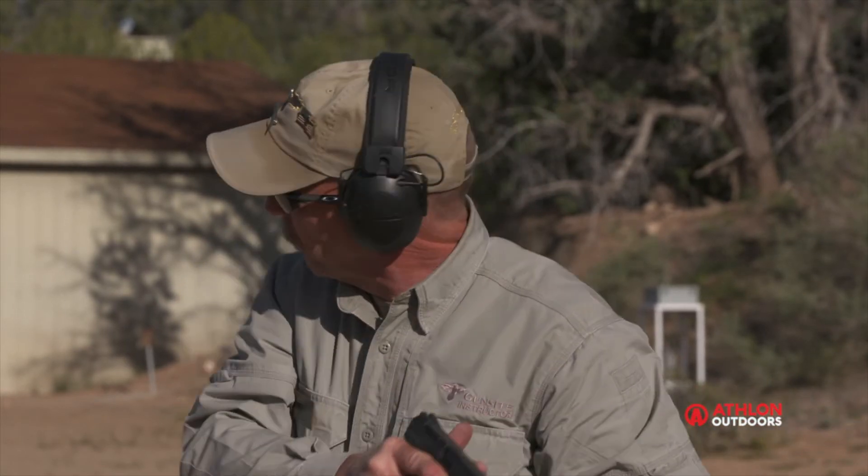All right, we got a good hit on the target on our first shot. The shooting gods must be smiling on me today. Let's go back to 25.